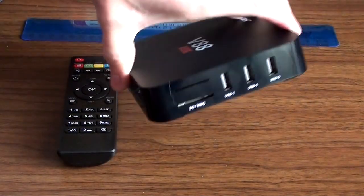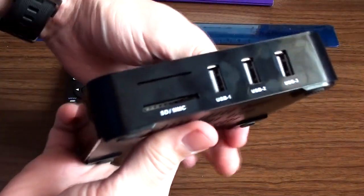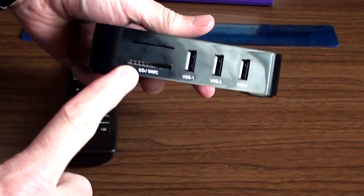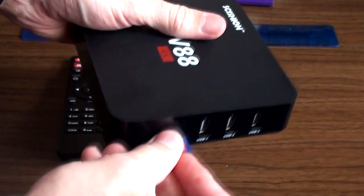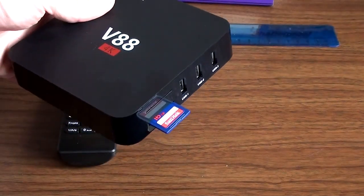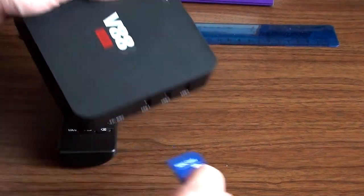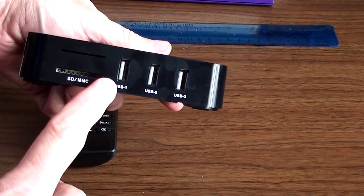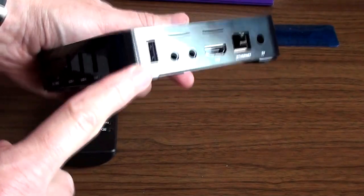We've looked at the box previously in the unboxing, but just in case you didn't see that — the SD card slot here, you put the card in and it is going to stick out. That's just the way it is. Yeah, it works, it's just a bit untidy.